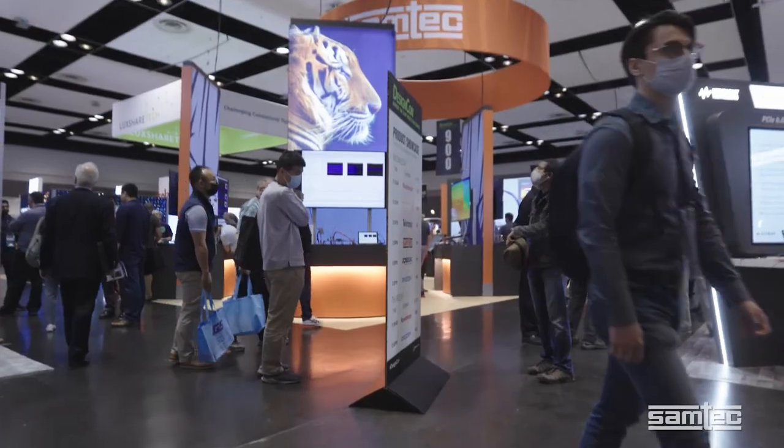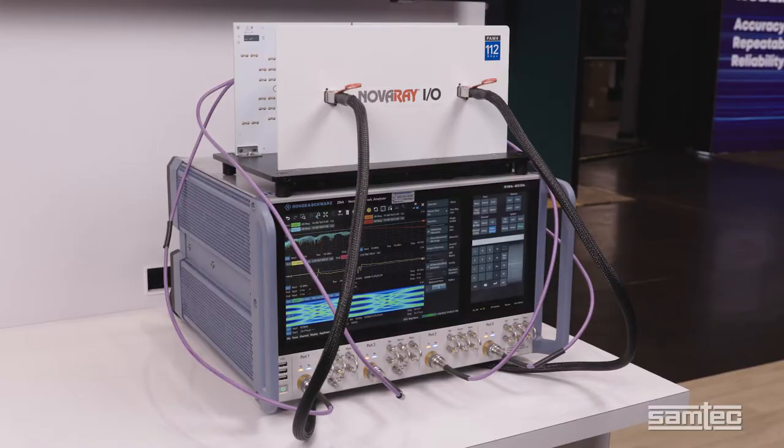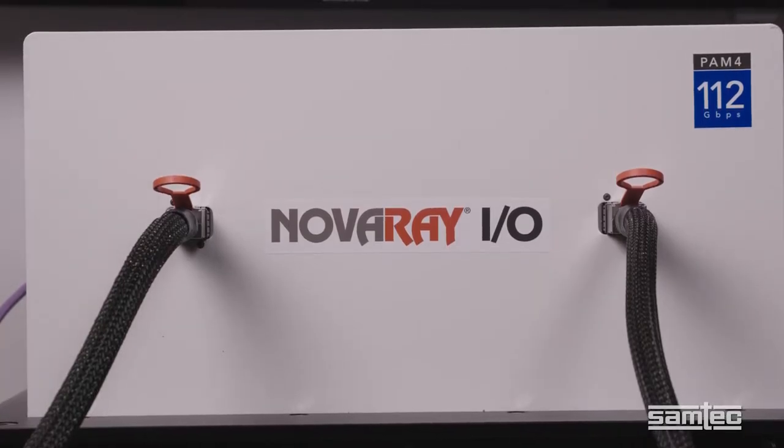Hi, this is Greg Vought. I'm a VNA Product Planning Engineer from Rohde & Schwarz. And I'm Matt Burns, Technical Marketing Manager at Samtech. We're at DesignCon 2022, and today we're showing the Rohde & Schwarz ZNA43 Vector Network Analyzer, and we are testing the Samtech Nova Ray I.O. cable system.